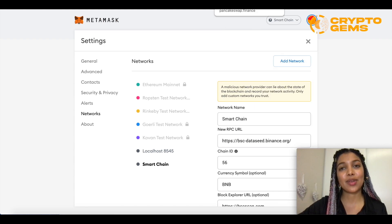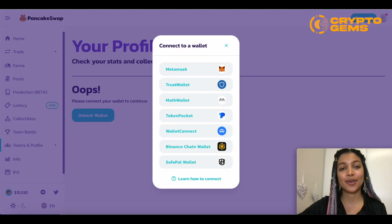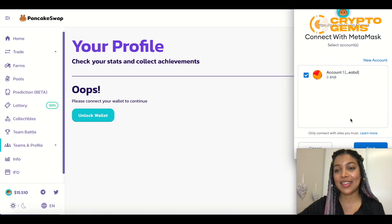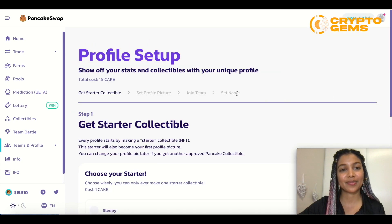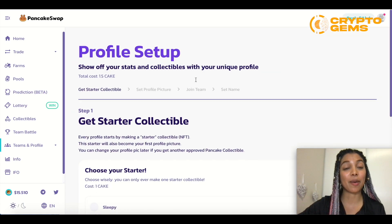Now we can go to PancakeSwap and click connect. The first option right there is MetaMask — they already found it. We click next, then connect, and that's how you set it up with PancakeSwap.